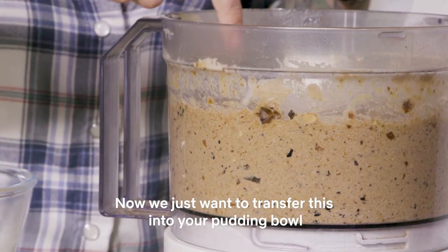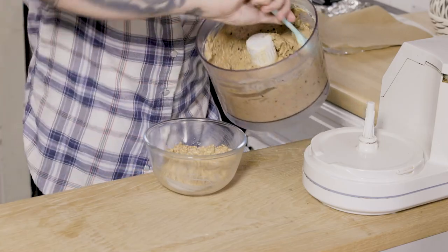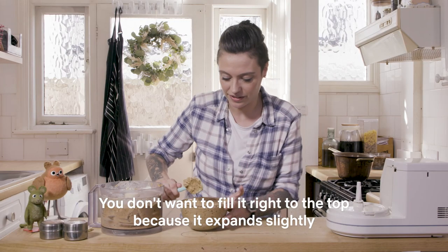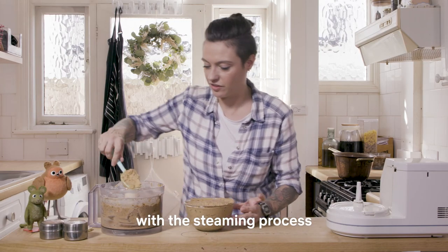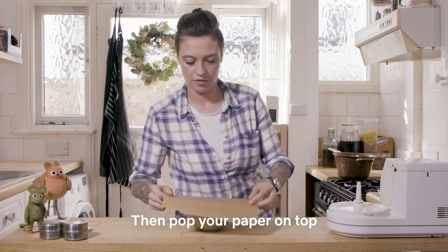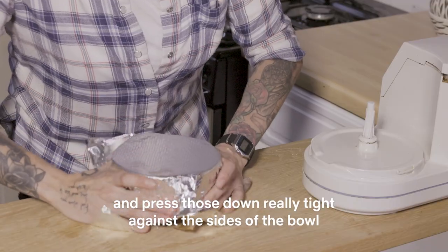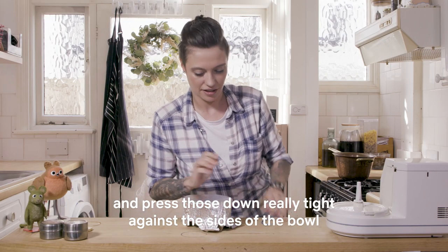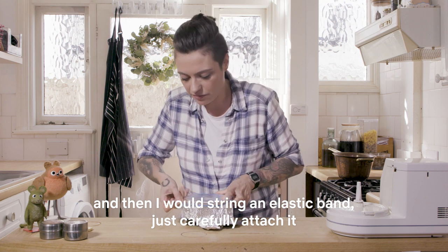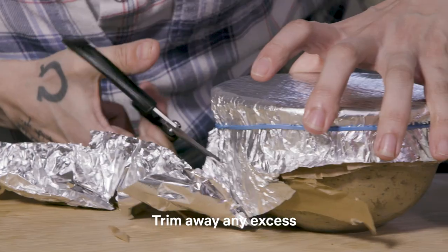Now we just want to transfer this into your pudding bowl. It literally smells like Christmas. You don't want to fill it right to the top because it expands slightly with the steaming process, but just about half a centimetre away is fine. Pop your paper on it and your foil, press those down really tight against the sides of the bowl, then put a string or an elastic band on to carefully attach them, and trim away any excess.